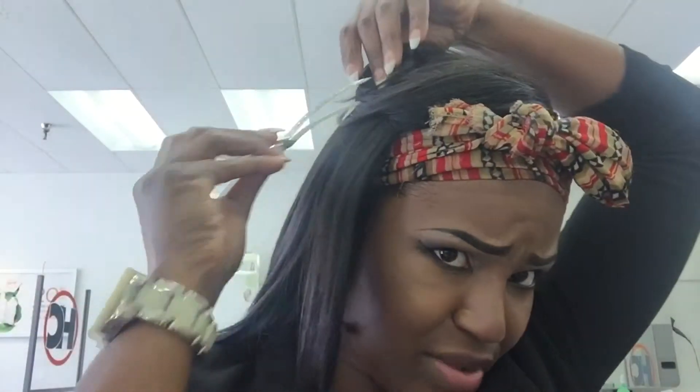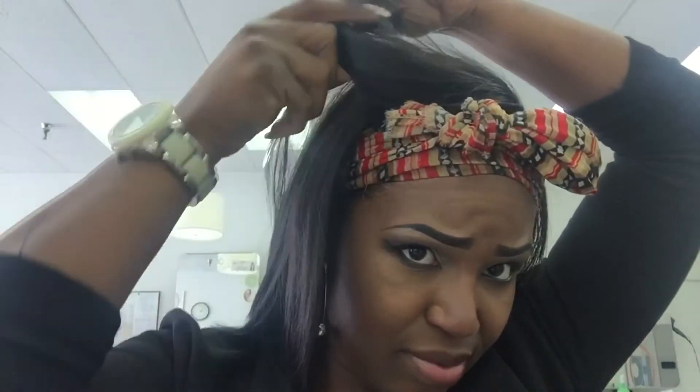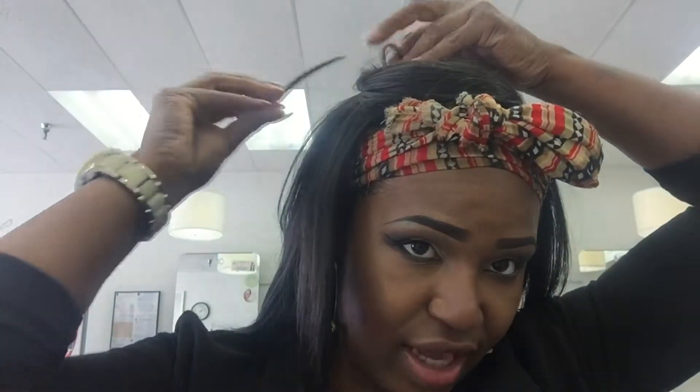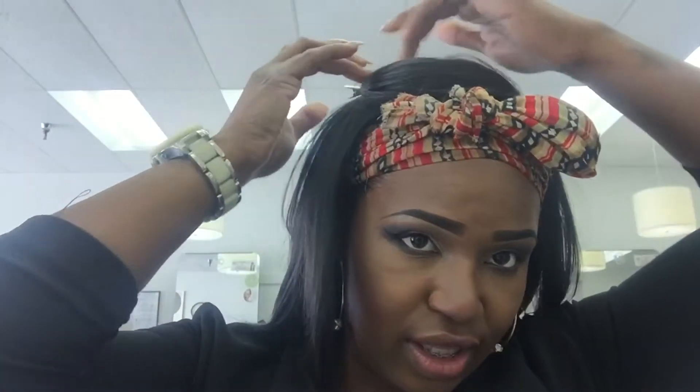I tie my hair down just because I don't want it to curl back up. And I take and pin my little bangs in a pin curl — even when I go to sleep — and that curl won't go anywhere. Make sure you get the edges in it though.